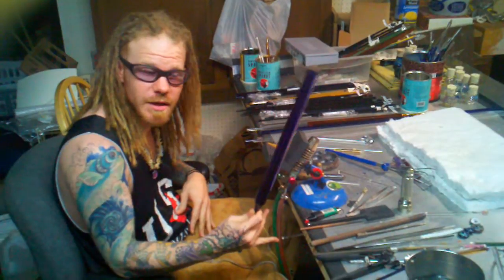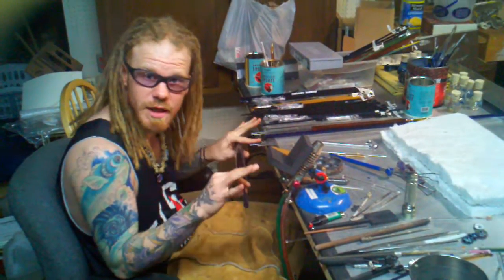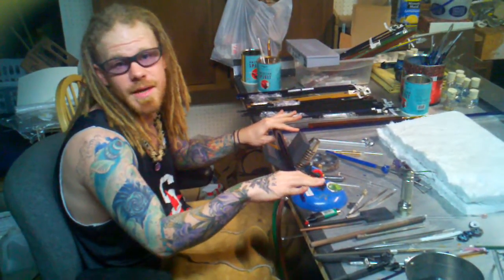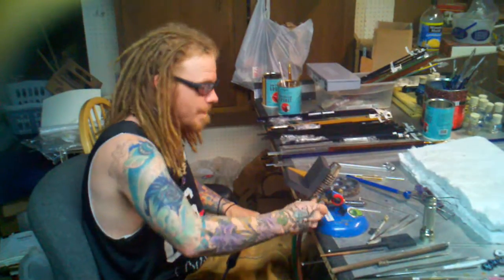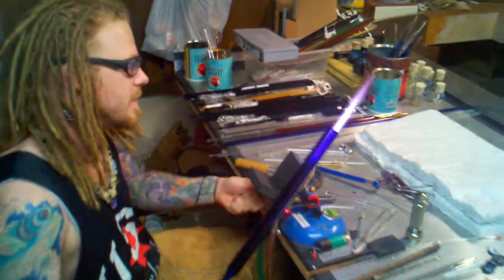This is a 25mm cobalt blue standard tube. What I'm going to do is be pulling a point. Before you get your preparations done, you're going to want to check all your gear and make sure everything's intact. I've got my ventilation system hooked up, I've got my eye gear. Everything's about safety first.